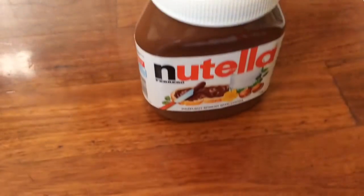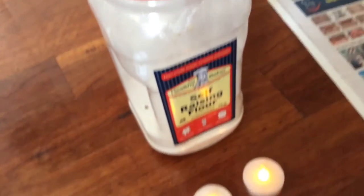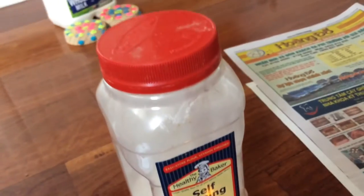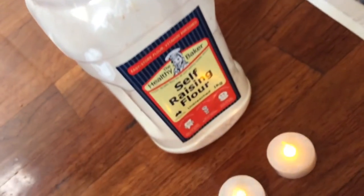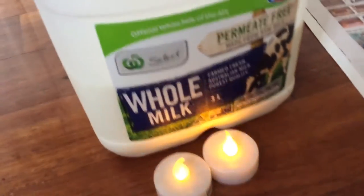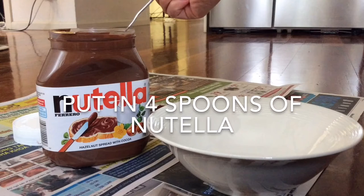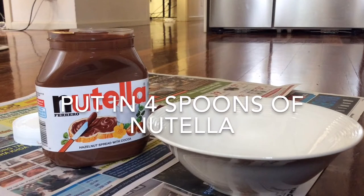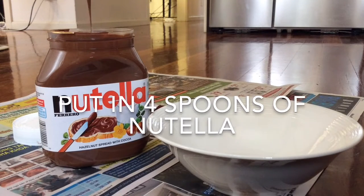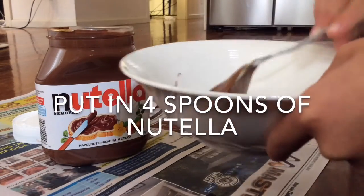Now you would need three spoons, Nutella, some self-rising flour, and milk. So you guys would get your Nutella and then put about four spoons of Nutella in this clay bowl right here, and just put it inside.